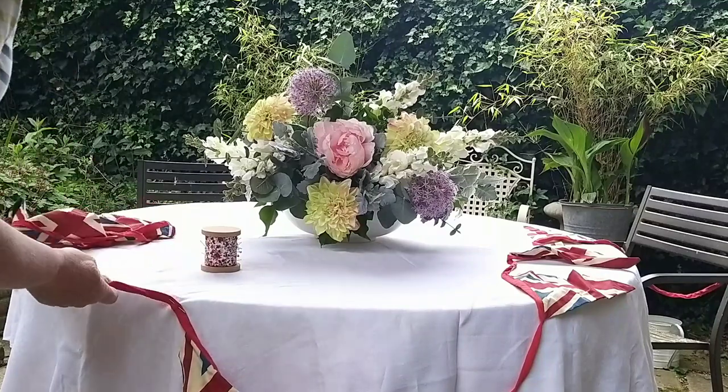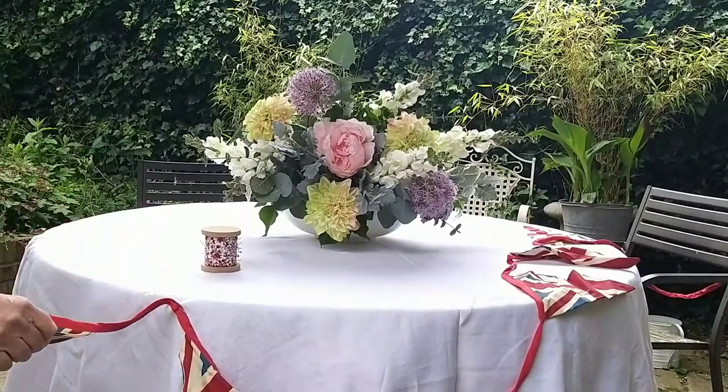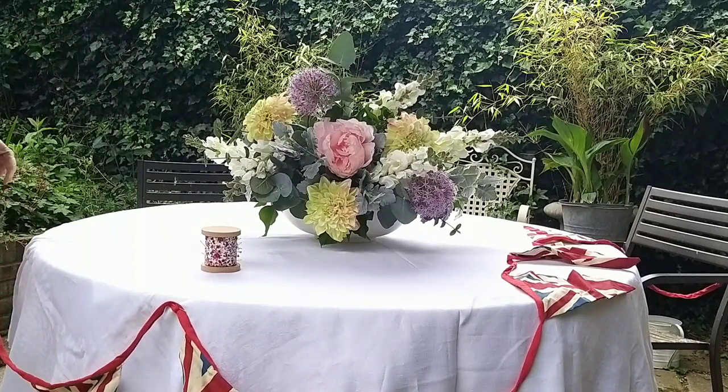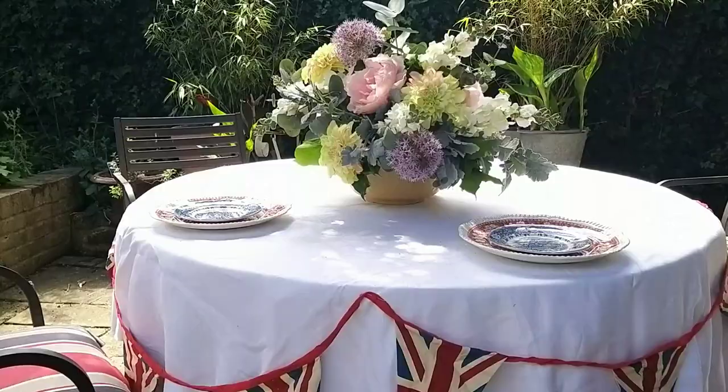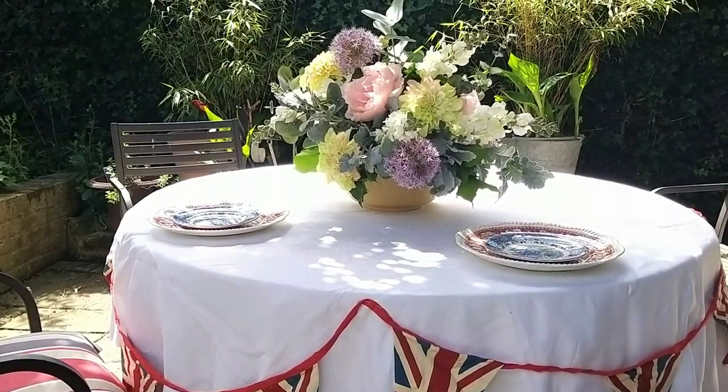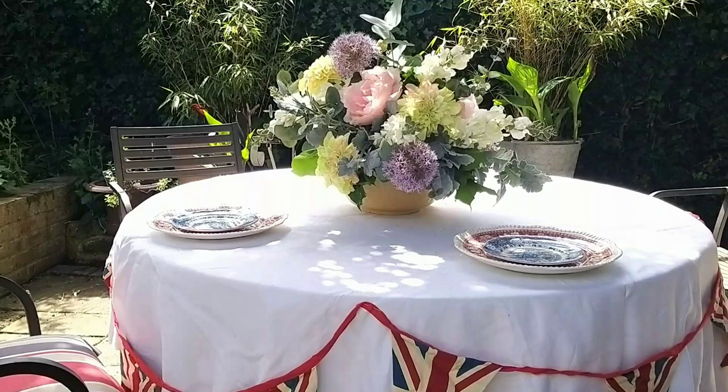With my floral centerpiece done, I threw a linen tablecloth onto my patio table and added a garland of festive bunting around the edge, then set the table with my red and blue transferware, all ready for afternoon tea. Whatever plans you've got for the Jubilee weekend, I hope you have a great time celebrating with your friends and family. That's all for me for now, and I'll see you again next time.